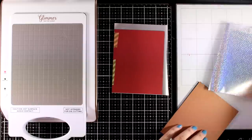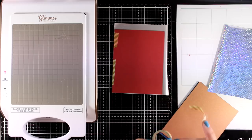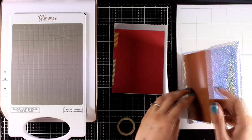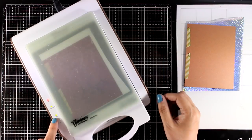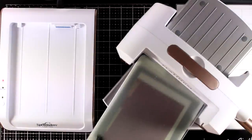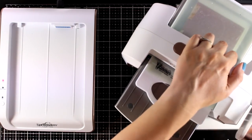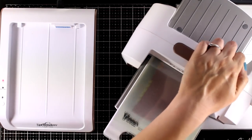I am going to create the second background. This time I'm using the Snowflake Sparkly Background with this wonderful foil on a navy blue cardstock, again 4¼ by 5½, using this really sparkly foil. You need to wait for that light to stop blinking — then you know your plate is warm — and I'm going to run it through my die cutting machine. I always like to do that slowly a couple of times, so I know I'll end up with a good impression of the foiling.